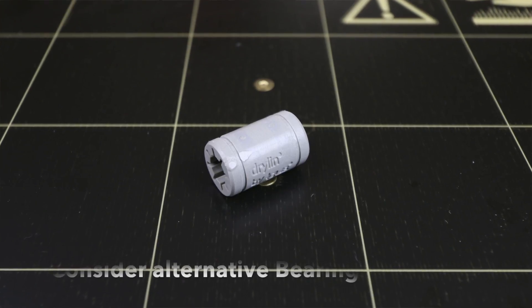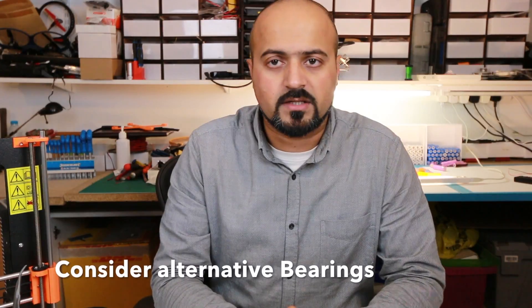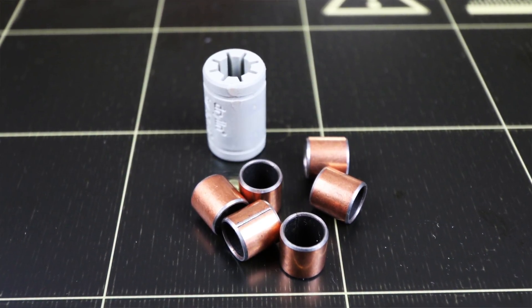I decided early on to use iGIS bearings. iGIS produces a dryline bearing that runs much quieter than the LM8W self-aligning bearings. From personal experience with dryline on my CTC printer, I would also say it's probably worth investigating sintered bronze bushings as an option for this printer as well.